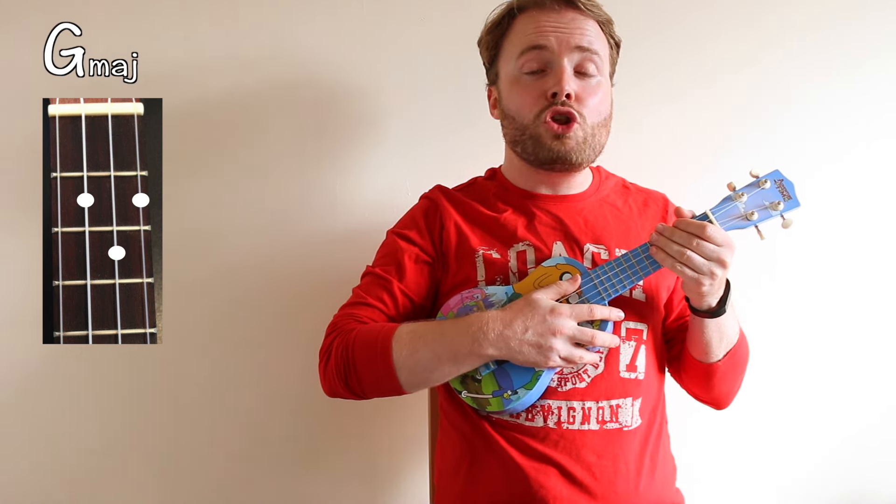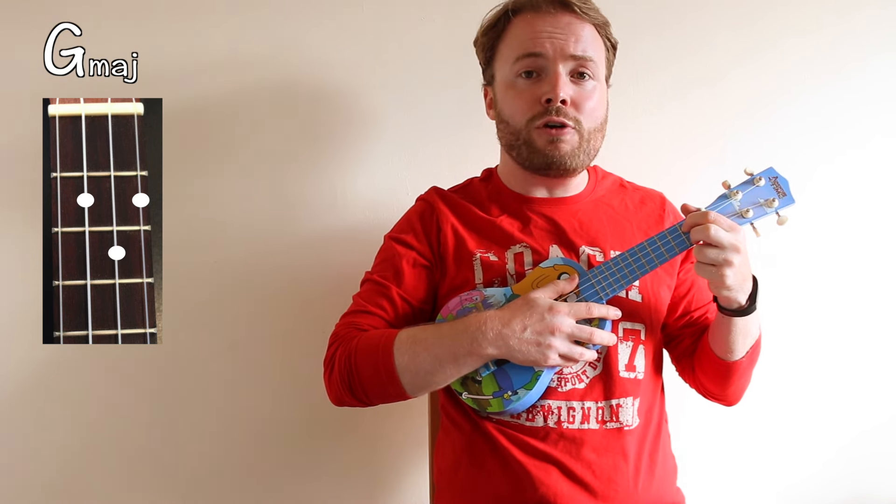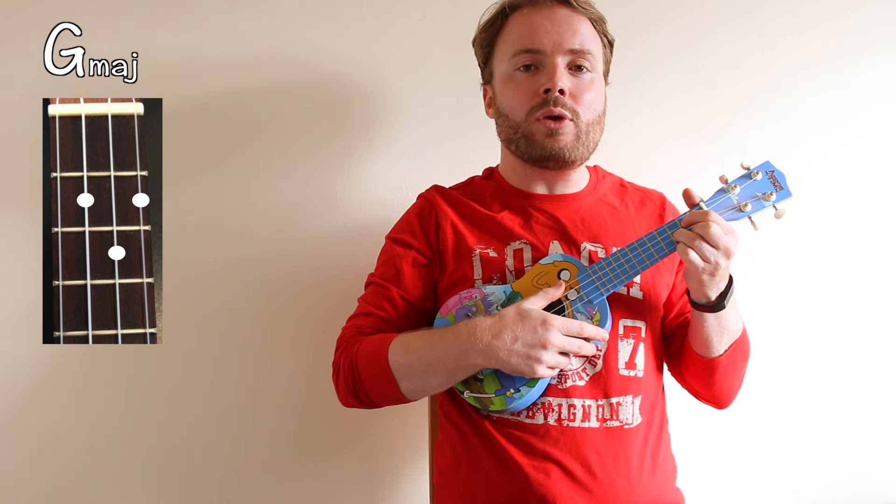To play the chord of G, put your first finger on the second fret of the third string, your second finger on the second fret of the first string, and your third finger on the third fret of the second string. The chord of G should sound like this.